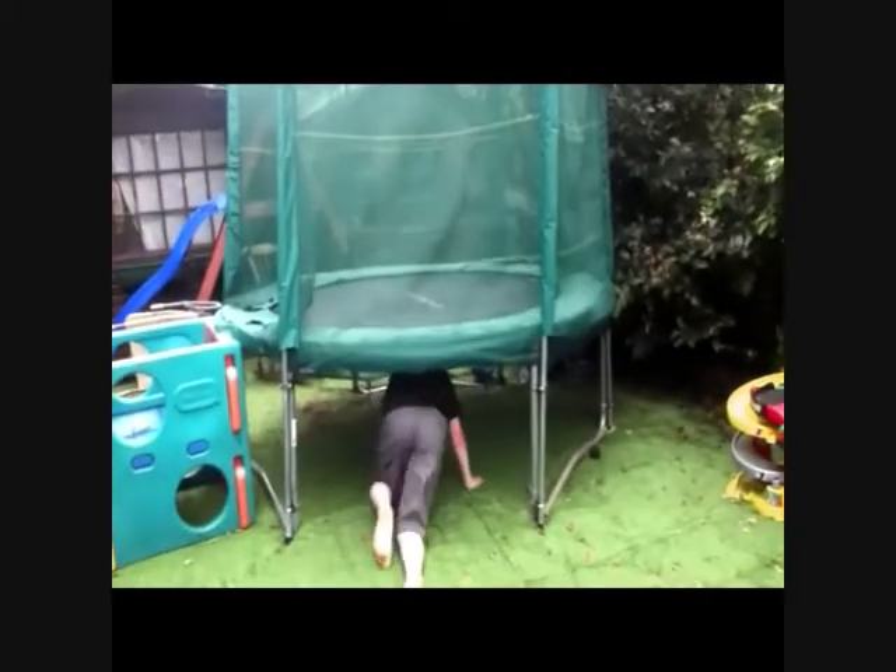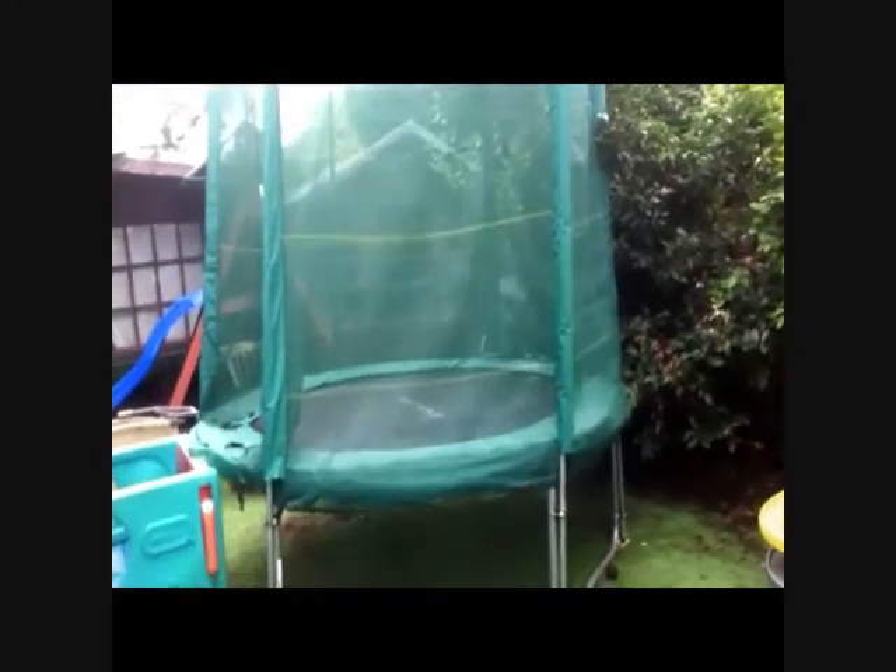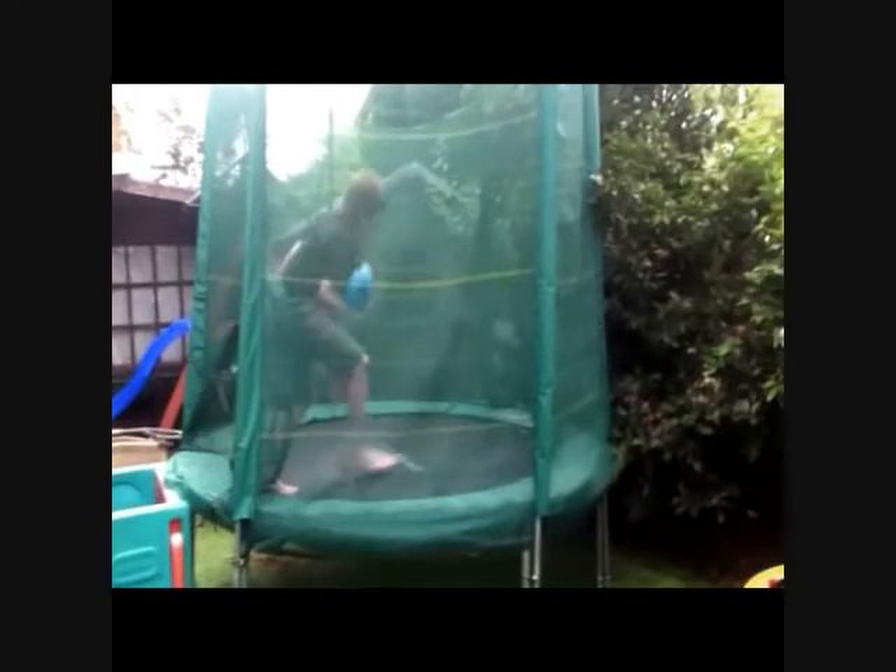Get your ball back. You can pull it under the trampoline. Come back. Then put it all together.